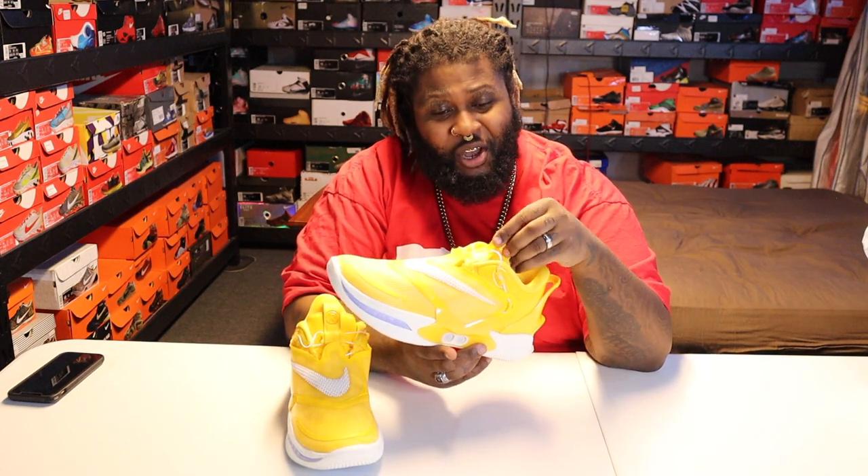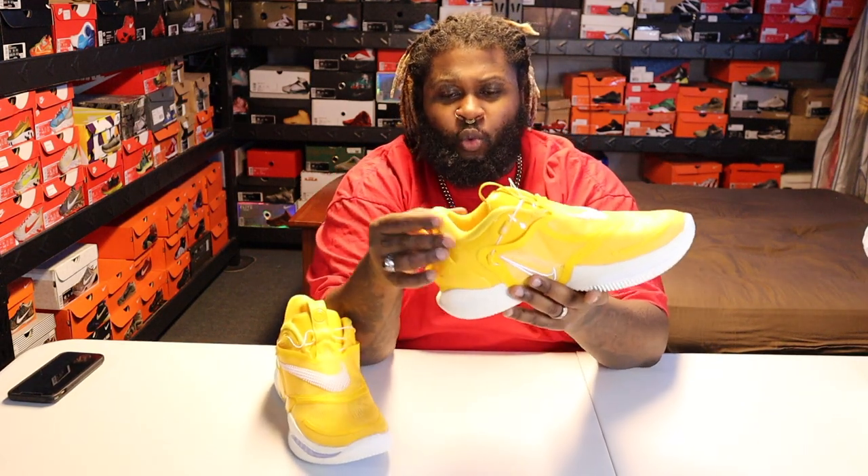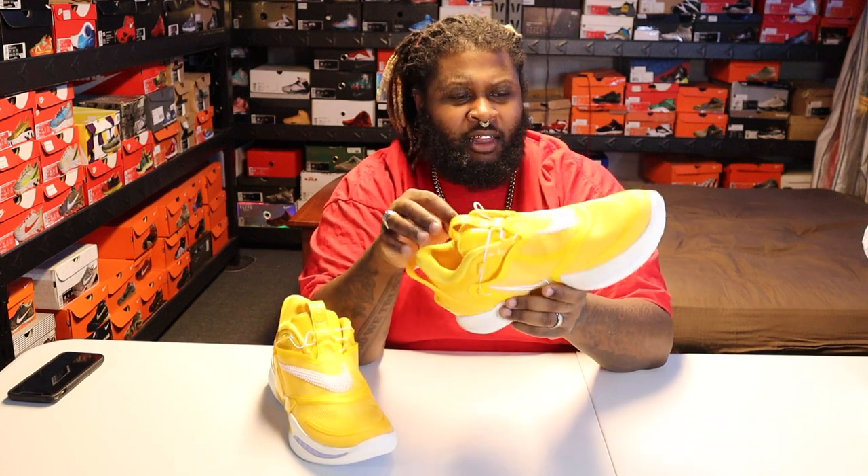The leather on the tongue pull-up strap is the best leather on the whole sneaker — you can tell by touching it. I wish that same leather was used on the rest of the back of the sneaker. I also could do without that little hook, but it is what it is.